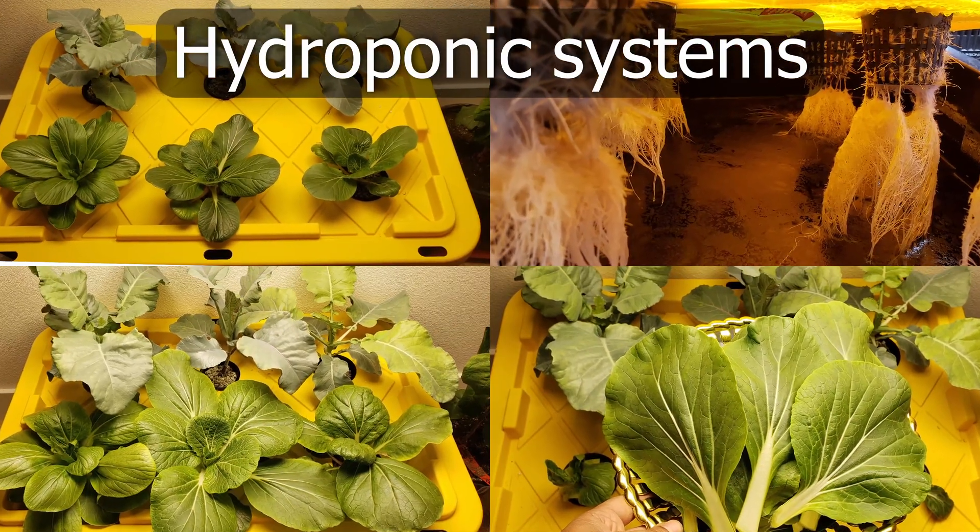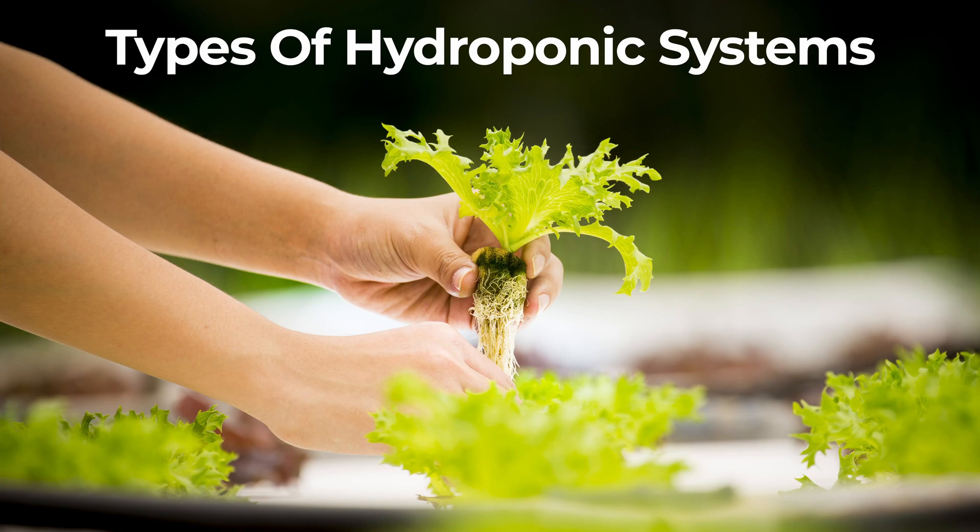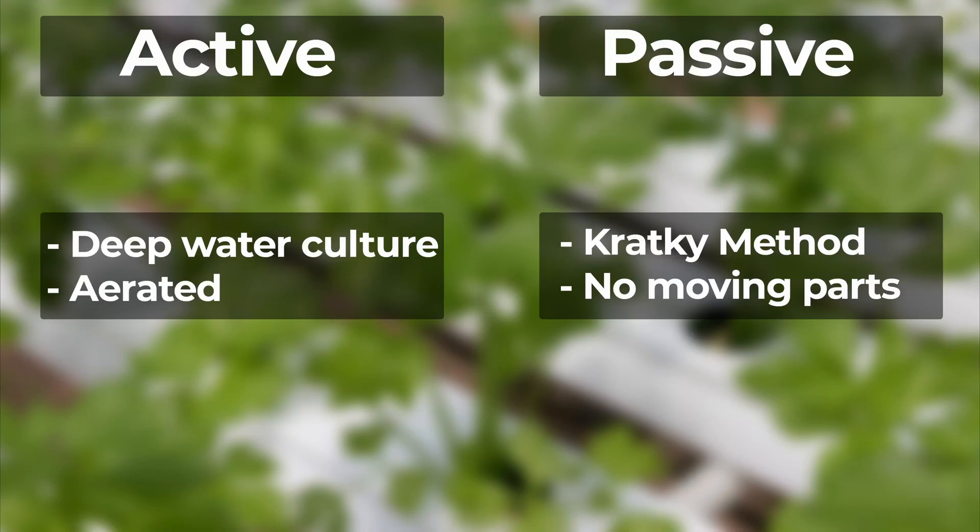Before we dive into the video, let's talk a little bit about hydroponic systems. There are two types of hydroponic systems: the active or aerated type, also called deep water culture, and the passive type, like this Kratky hydroponic system.